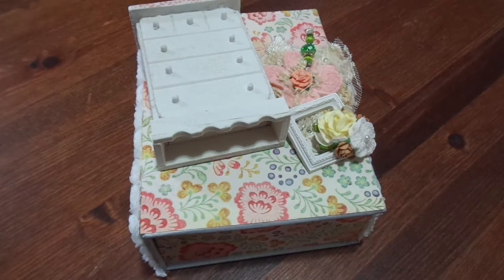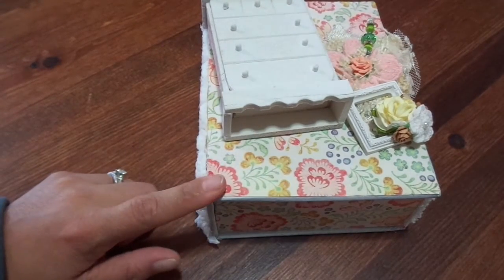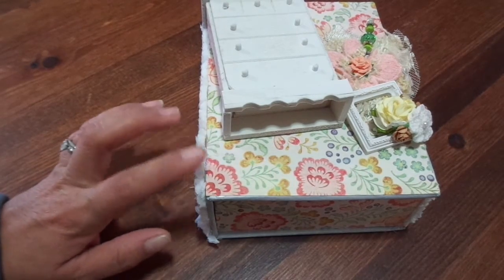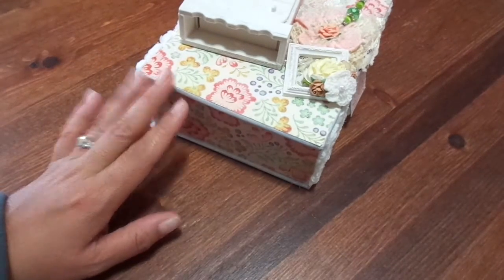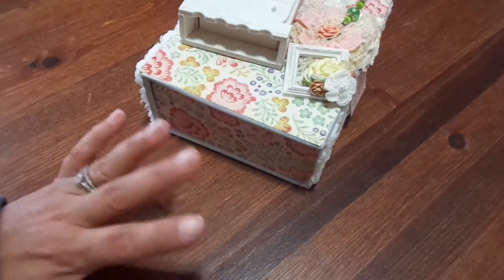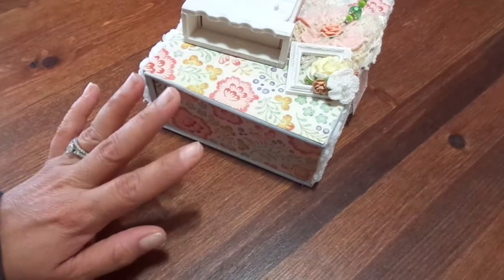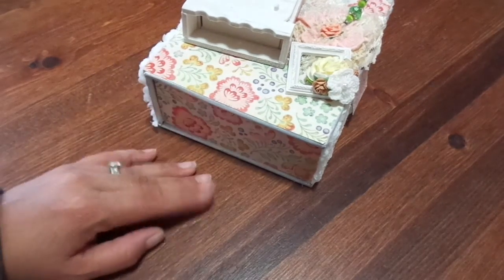I just want to share with you guys this photo box that I altered. I've had this photo box in my stash for probably a little over two years — maybe three years. My mother-in-law had given me a box full of crafty stuff and things she had in her stash that she never did anything with.